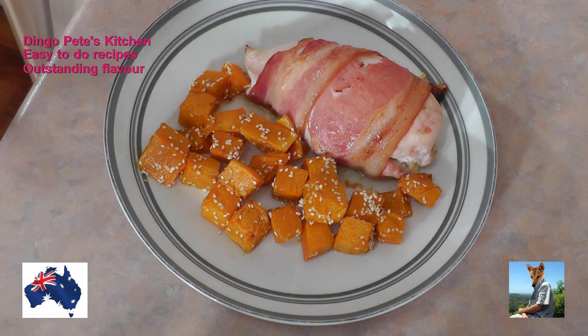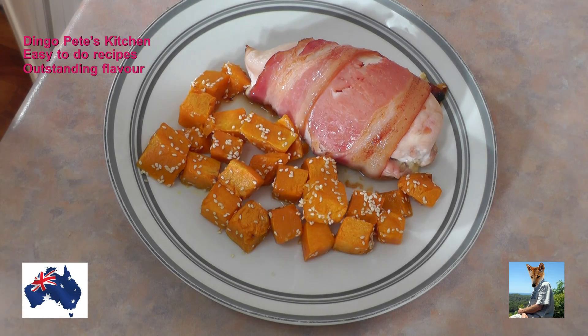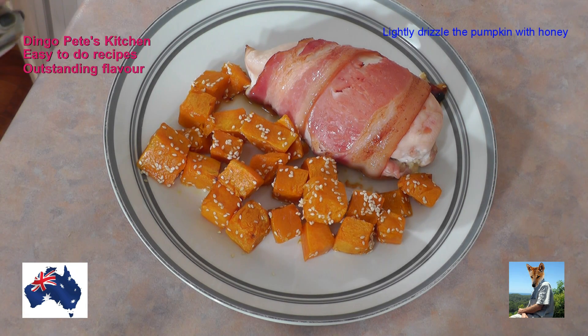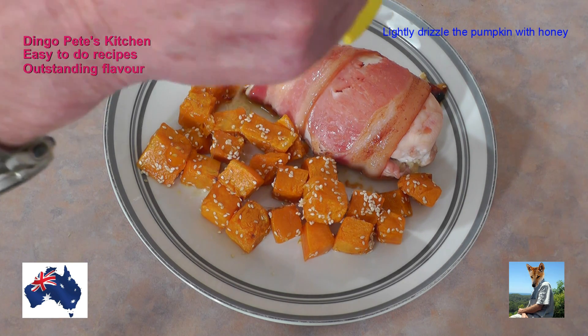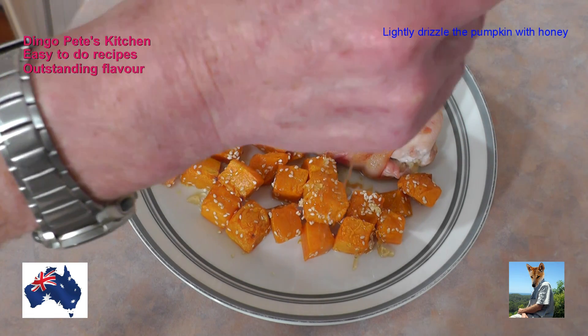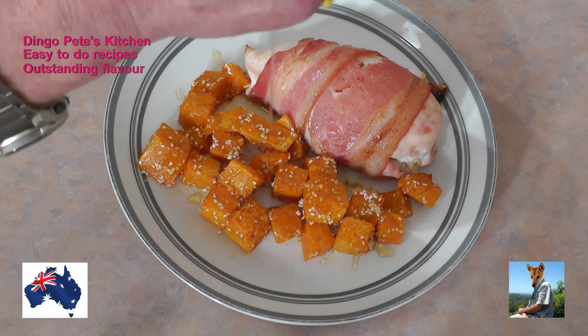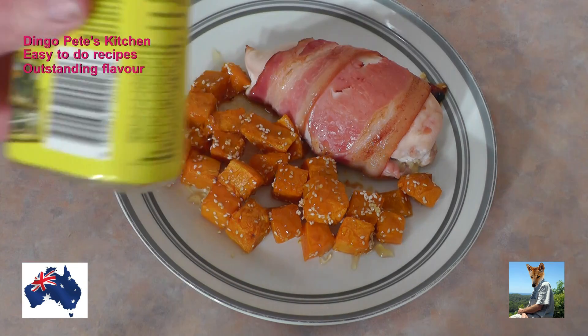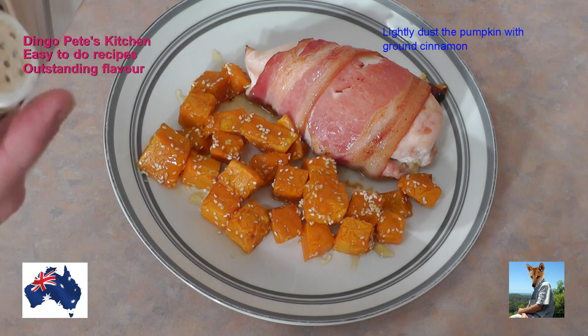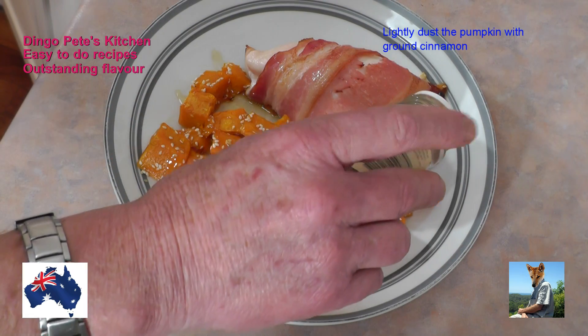That pumpkin is beautifully cooked now. It's beautifully tender, looking flavorsome. Now I'm going to do a couple of other things to it. Firstly, I'm going to drizzle it with a little bit of honey - just like that, not a lot, just a little. Then I'm going to sprinkle a little bit of ground cinnamon over it.